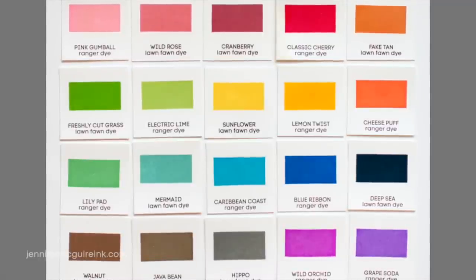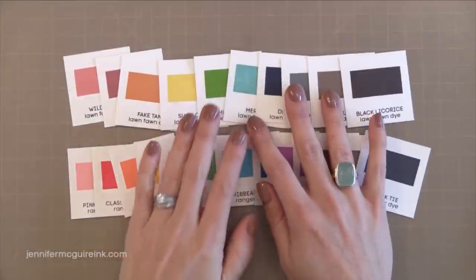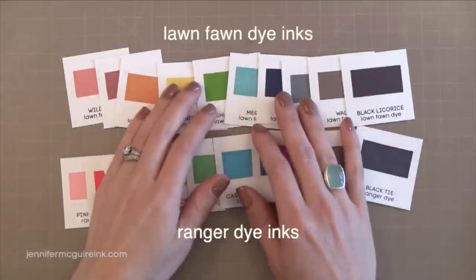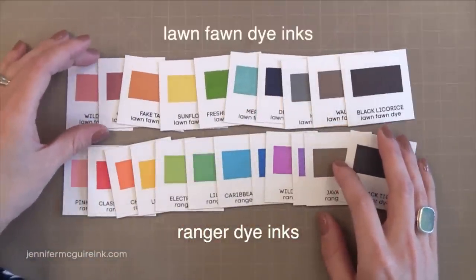This collection of inks that I recommend for beginners actually has two different companies' inks included. On the top you'll see the colors from Lawn Fawn and on the bottom you'll see the colors from Ranger. The Lawn Fawn collection has 10 and the Ranger collection has 12.